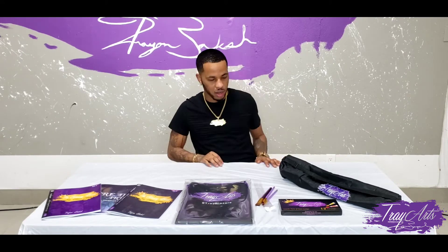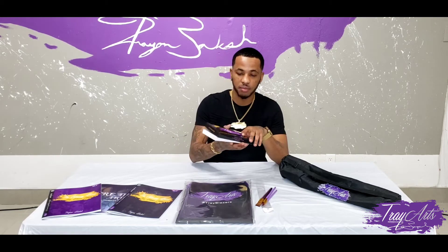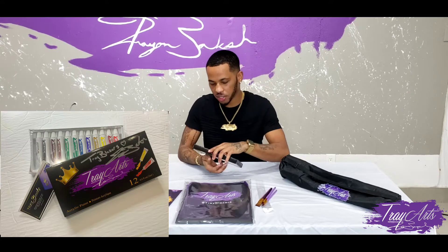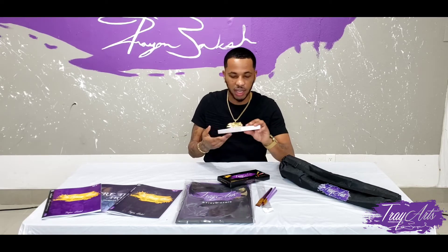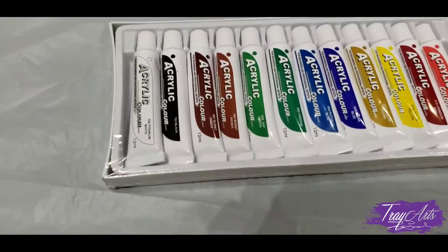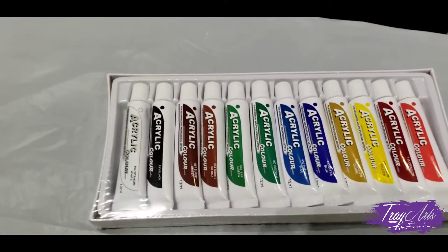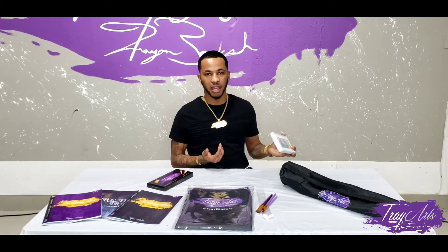The link is also in the description. Moving on to the paint — I create the TreyArts paint. As you guys can see on the side, it has the colors listed. I tried to put the main colors that we need, especially for my paintings, because we do paint with my paint kits for my virtual paint nights. You guys have all the colors: white, black, brown, burnt sienna, raw sienna, green, yellow, and red. It's a nice compact paint set, and I do use my own paint to paint some of my pieces as well.